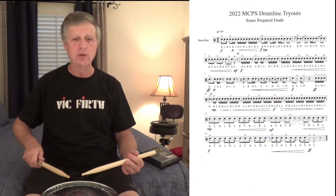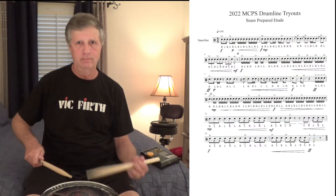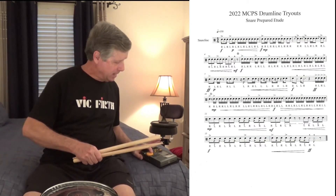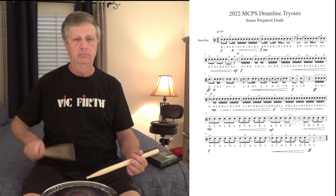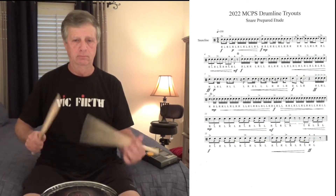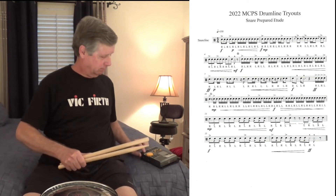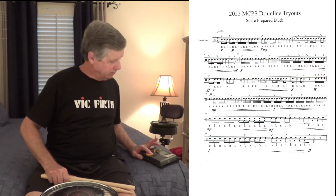You might want to practice that just on the head itself for a while, just to get the sticking. 1 and 2 E. 1 and 2 E. Let's do it again at 120. [plays at 120 BPM] We're getting close to 130 now — this is 125.